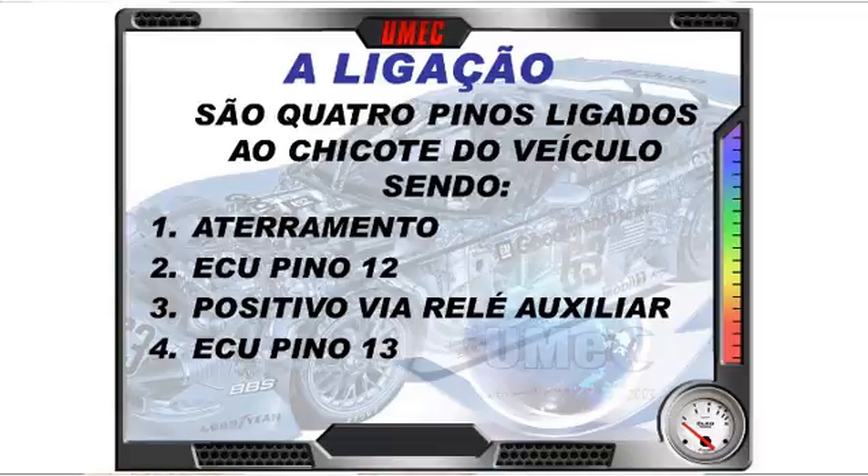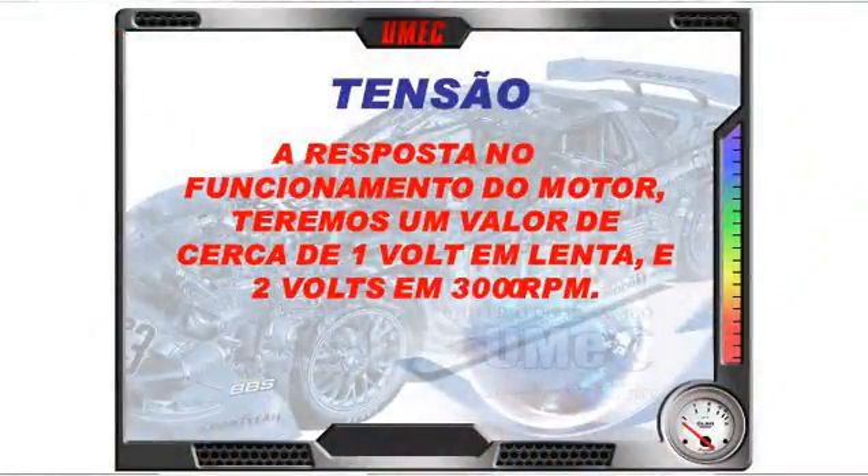É muito comum o sensor MAF ter resíduos de óleo, ficar sujo e oleoso. Para limpá-lo: tire a peça do veículo, espere ela esfriar bastante — pelo menos meia hora — para que perca temperatura normalmente. Depois aplique limpa-contato para tirar sujeira e oleosidade na placa aquecida ou no fio do sensor. Não tire a peça do carro e aplique imediatamente o limpa-contato, pois o choque térmico não é interessante.